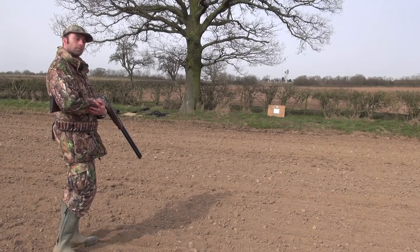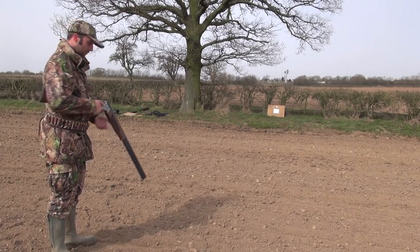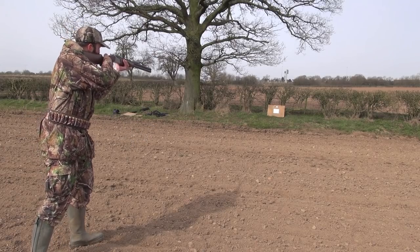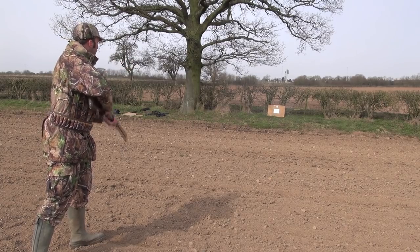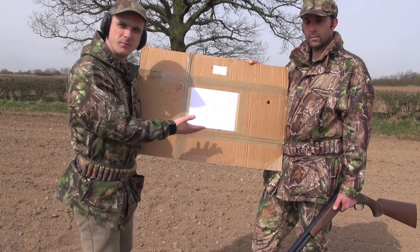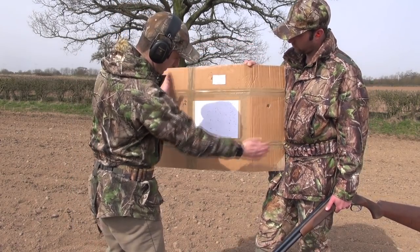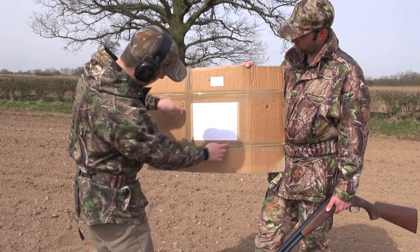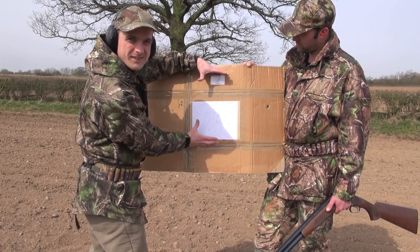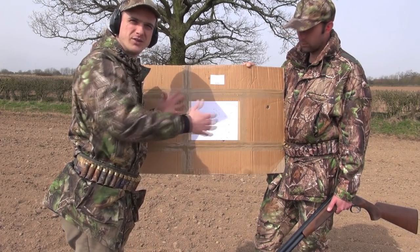We've put a fresh target out and now we're going to try modified — hopefully a slightly tighter pattern. You can see this is modified: unlike with the improved cylinder, which was spread out all the way around, you've got a pattern that's much tighter, and the shot is staying a lot closer together at that given range. Obviously as you go further away, the shot disperses more and goes wider and wider the further it travels.